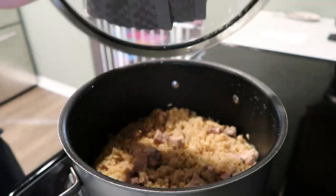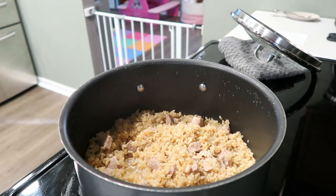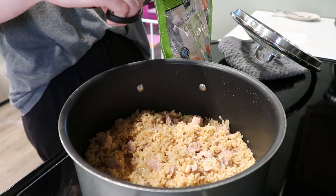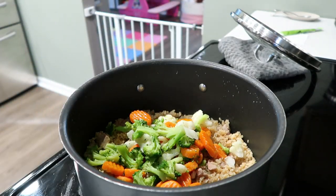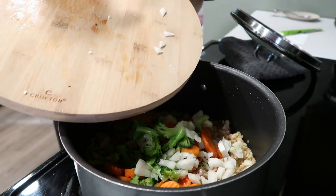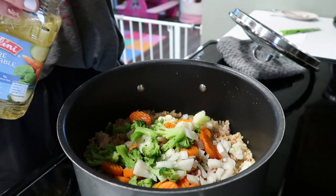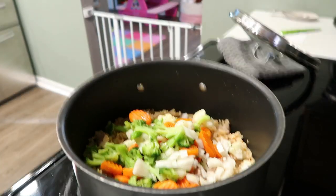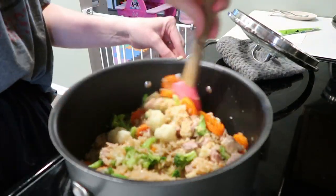Once your timer goes off and most of the liquid is absorbed — it doesn't have to be completely absorbed, you can see there's a little bit of liquid still down in there — I'm going to add my veggies. I did steam these in the microwave beforehand according to the back of the package, about five minutes. Dump that in there, and add the rest of the onion — I only used half when cooking the pork, and I like a little bit more crunch in my fried rice. Throw in about a tablespoon of some oil and give it a really good mix so everything is coated with a little bit of oil so that it will sear very nicely.